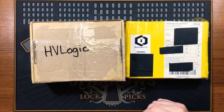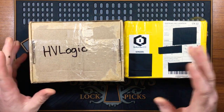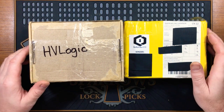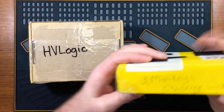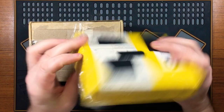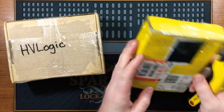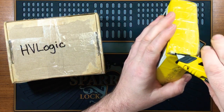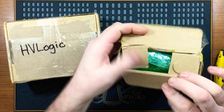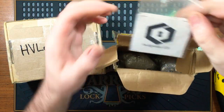Hi everyone, it's Keyless Entry. Today I've got a package opening video. I did a bit of a trade swap with HV Logic — we traded some challenge locks and some locks. HV Logic also passed on the three monkeys challenge locks, so it should be quite fun. I'm excited to receive these; I've seen other channels pick these and I always like to get some new challenge locks.